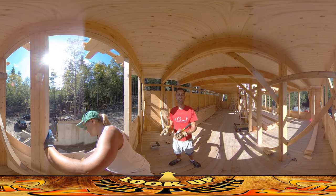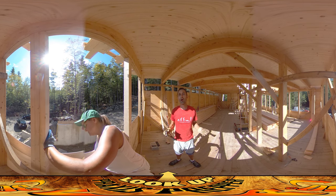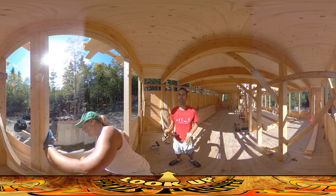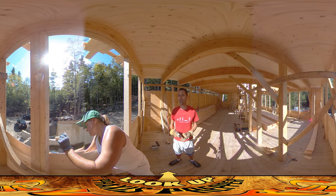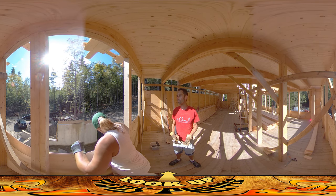Hey everybody, this is Praxis, and Maria and her friend Colleen are here helping me today. Maria is one of my friends from back when I was doing a lot of production work, cinematography and all that kind of stuff — she was a producer and we had a lot of great times doing that.